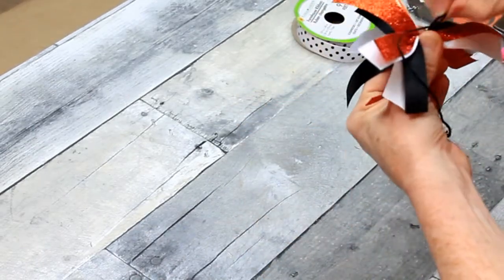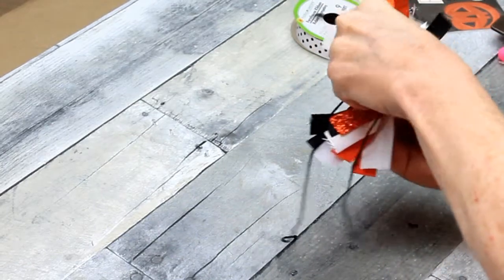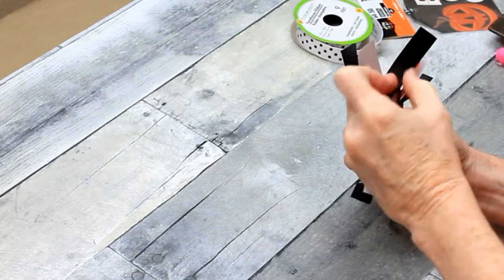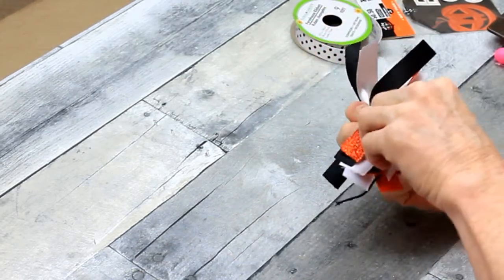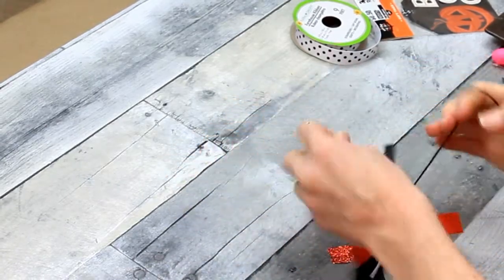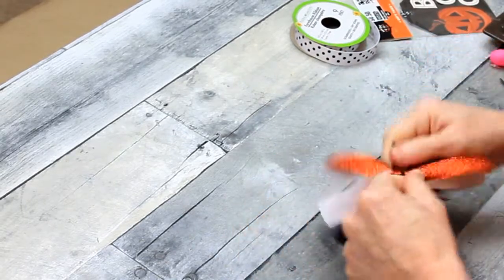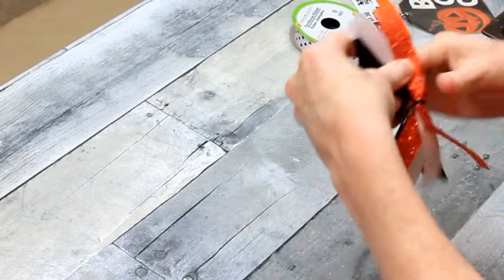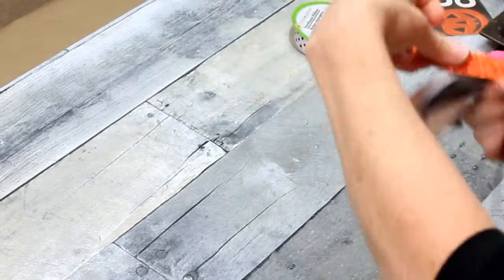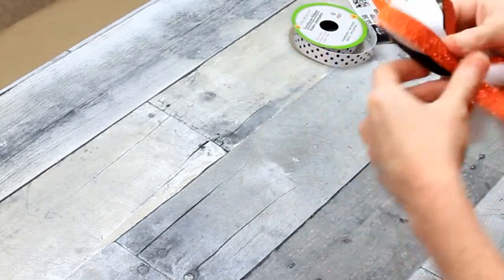Hold them tight and then kind of squinch them up together in your fingers. I'm going to hold that with my index finger and tie it. Now the bow can be pulled apart and fluffed out a little bit. I don't know if you actually call this a bow — I think it's a bow.